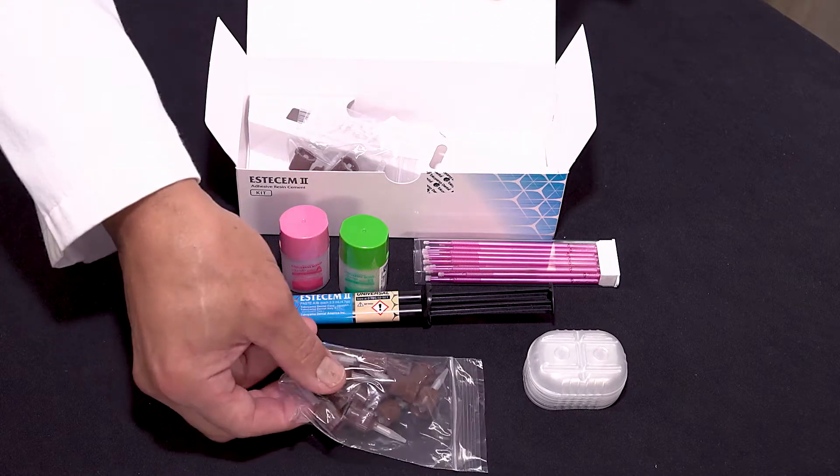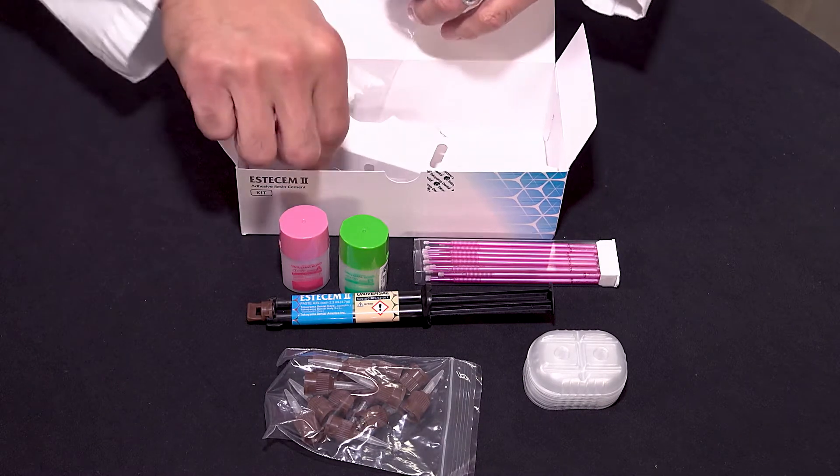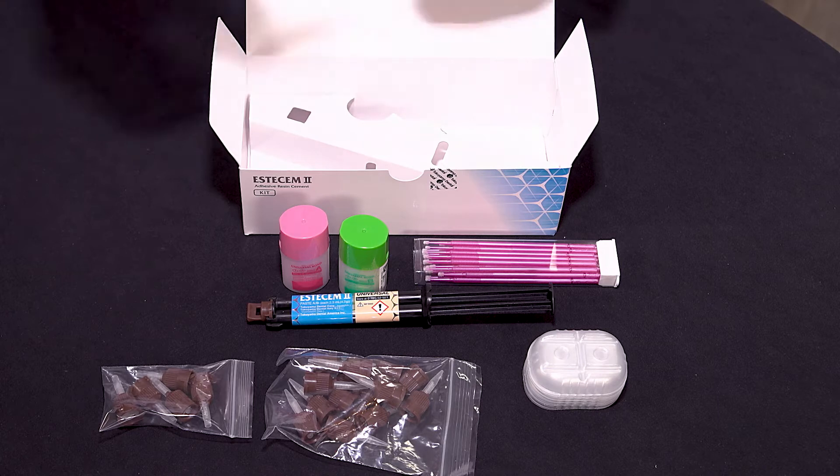Also included are disposable mixing wells, mixing tips, the mini mixing tips with the mini nozzles.